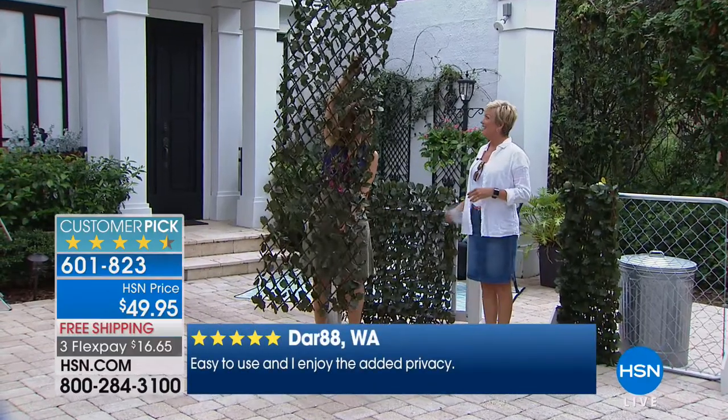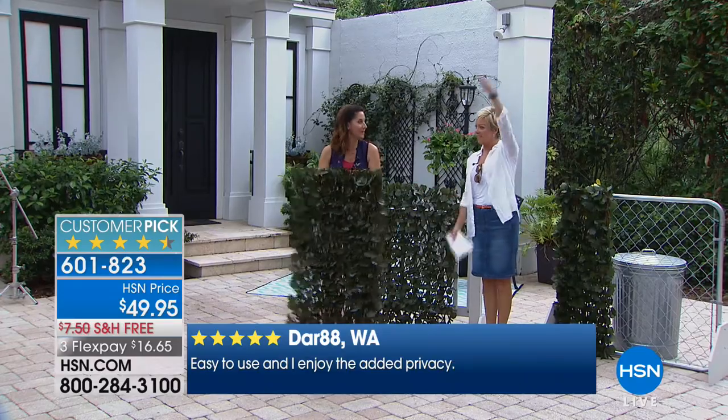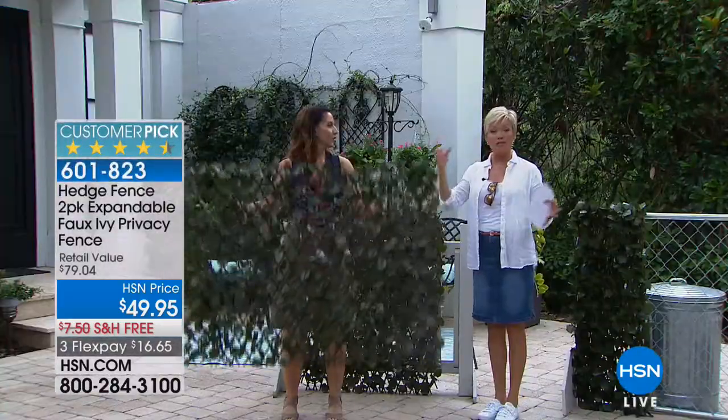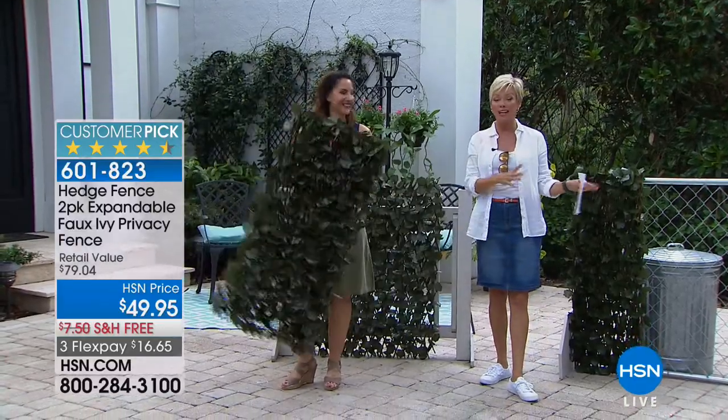It will fit any size of space that you're trying to either hide something or get privacy from. Vertical — up eight feet. Eight feet long or eight feet high and anywhere in between. And it's so light. We give you the clasps; we give you some zip ties so you can create the fence wherever you want it.